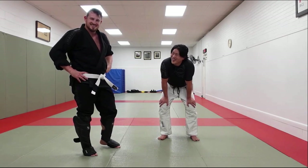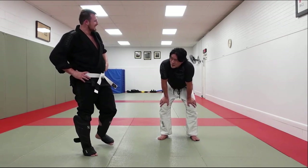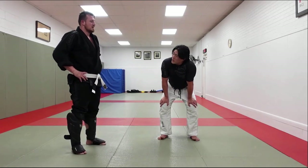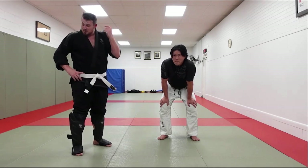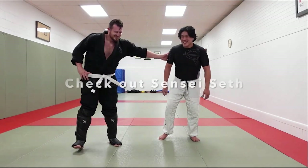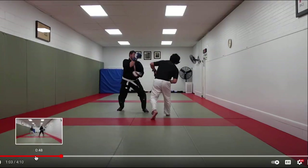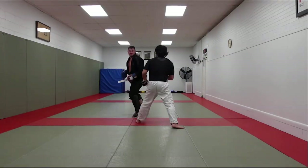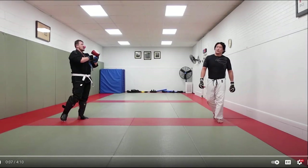Seth is wearing shin pads — I just noticed — and Shintaro is not. He probably just didn't bring any. He didn't bring a mouthpiece or shin pads, and I suppose he's using their gloves too. Now in judo, like in Jiu-Jitsu, most people do wear mouthpieces. Is it that in judo they don't wear them, or did Shintaro just forget? I'm not sure — I don't think they always wear mouthpieces in judo.